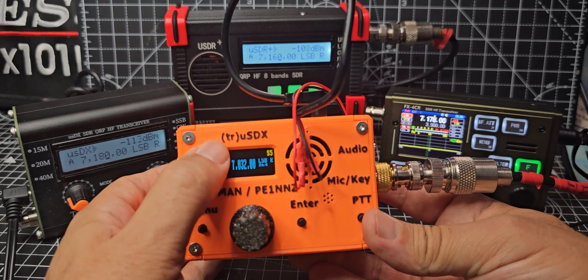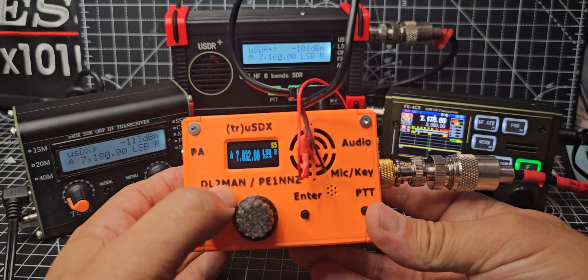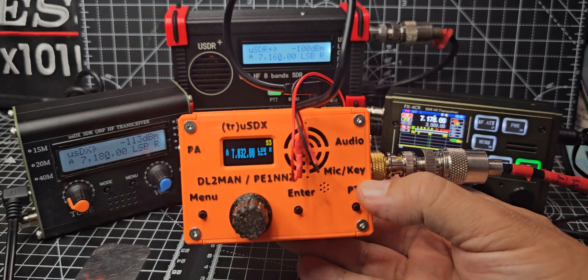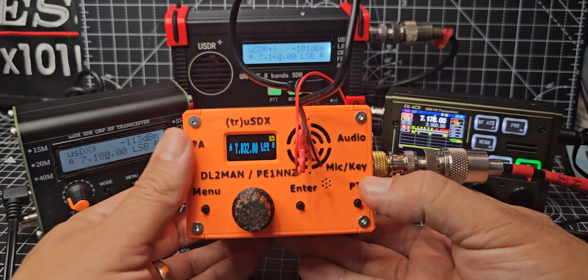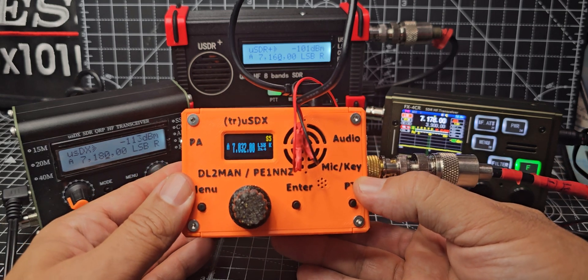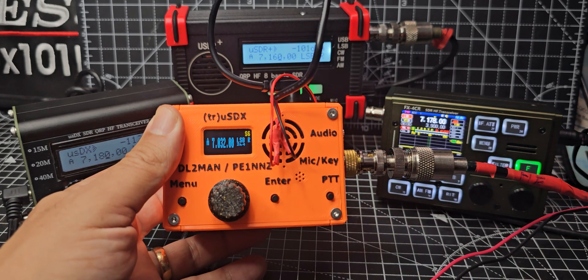This is the original true USDX by DL2MAN and it works very well. They're portable. I have connected these to my micro PA50 amp and ATU100M tuner, and it worked very well. Let me just show you what that looks like.